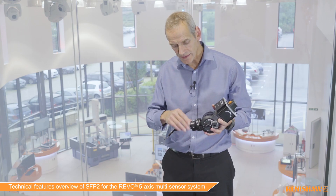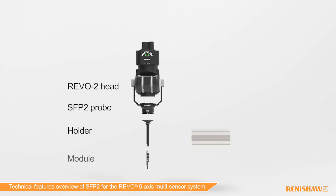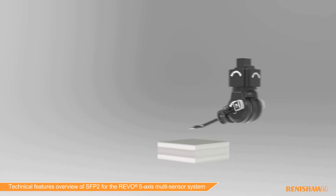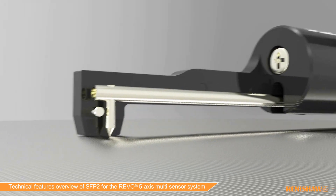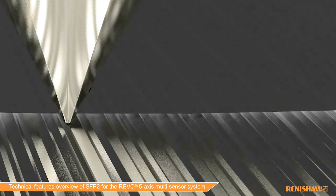The probe itself is this part here, and then we have a holder and a module. It's the module which is the actual measuring system for roughness. We bring the module down onto the surface, isolate it from the rest of the system with a preload spring, and then let the stylus with a two or five micron diamond tip feed back the roughness data as it passes over the surface.